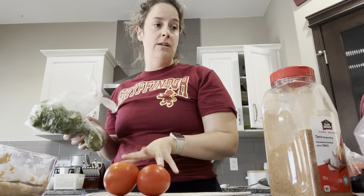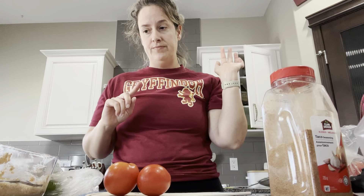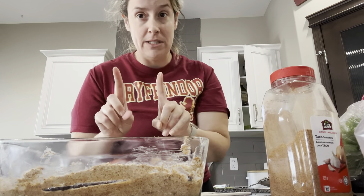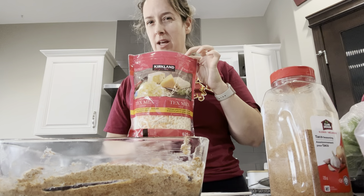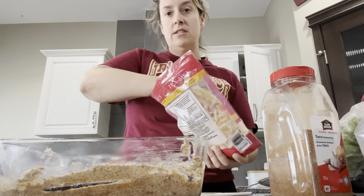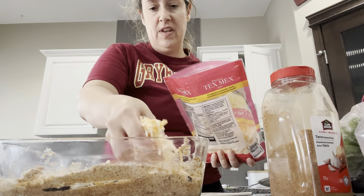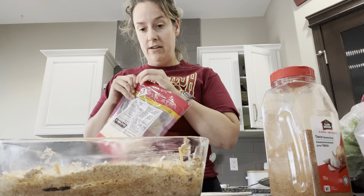Now I'm going to make some pico de gallo instead of using jar salsa. Pico de gallo is like a fresh salsa — it's literally just tomatoes, onions, cilantro, lime, salt, and pepper. Actually, I think I'll put cheese on first. I get the tex-mex shredded cheese from Costco, and I'm going to add about a cup of it right on top of the beans. That's about a cup of cheese added, and now I'll add the pico on top of that.